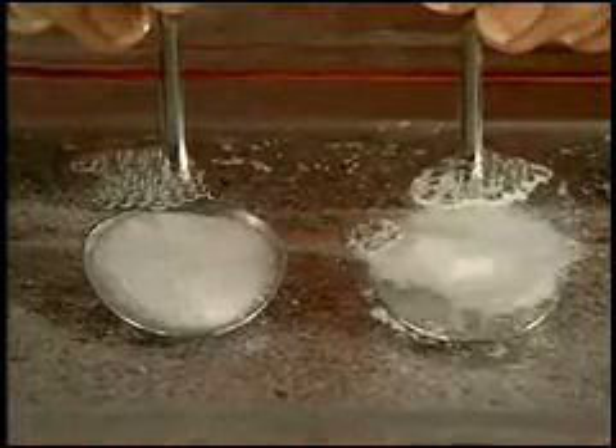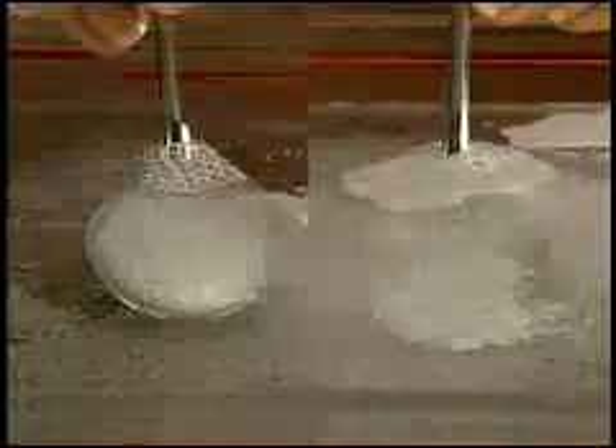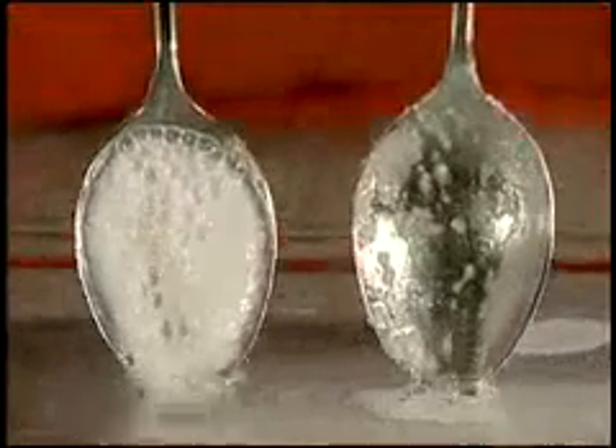Watch as the SA-8 begins to effervesce, bursting the powder off the spoon. After one minute, carefully remove the spoons, holding them vertically above the water.